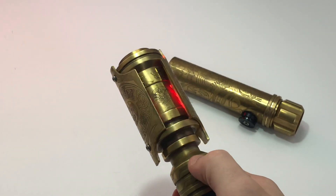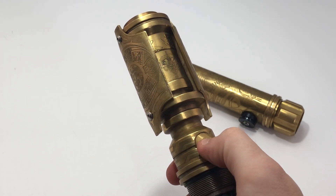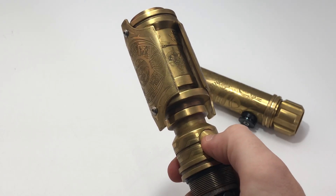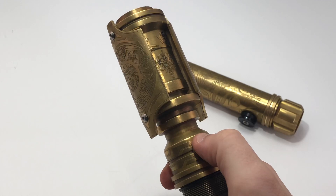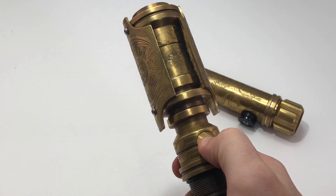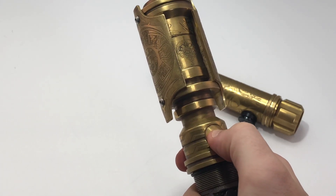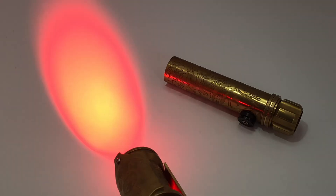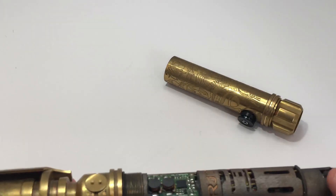It has all the cool stuff — you can change the fonts. There are all the stock fonts on there. Sound bank selection, nine to four — Crystal Focus, Nebula. Yeah, that one's fine. Nope, that one's red too. So obviously there's all colors, you can see all of them light up. Just for whatever reason, the default's like red on all of them.